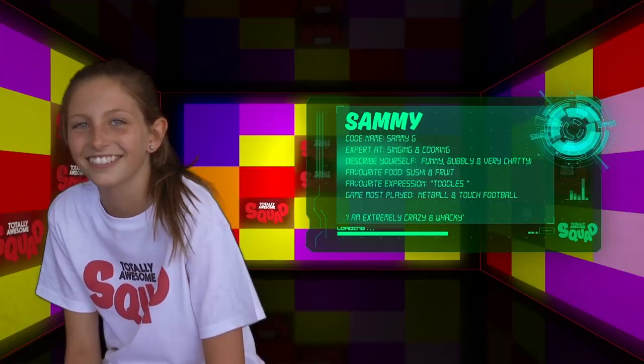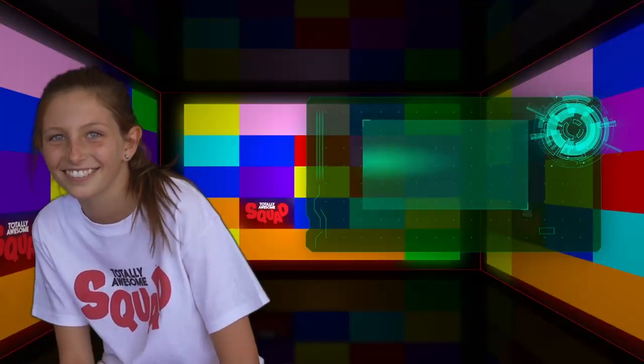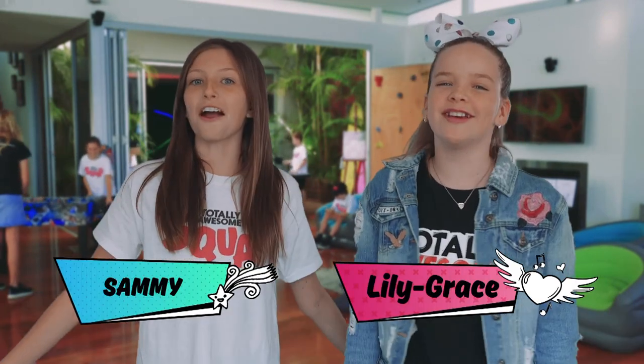Create! Share! Unite! Totally Awesome Squad! Hi Squadsters, I'm Sammy. And I'm Lily Grace. Welcome to the Totally Awesome Squad. Thanks for joining us.